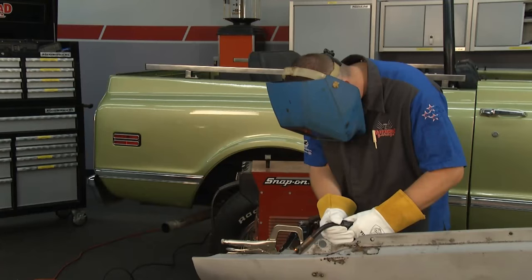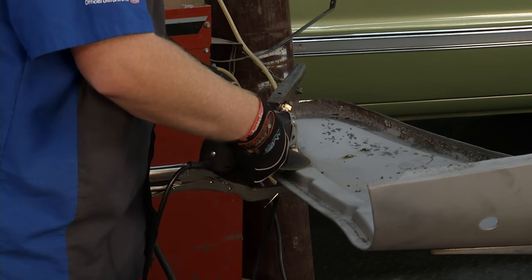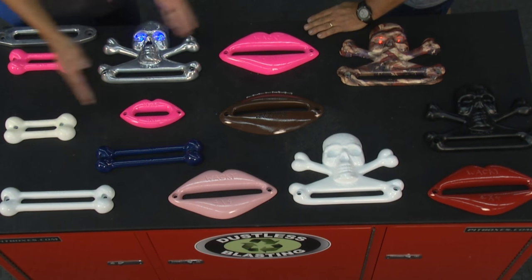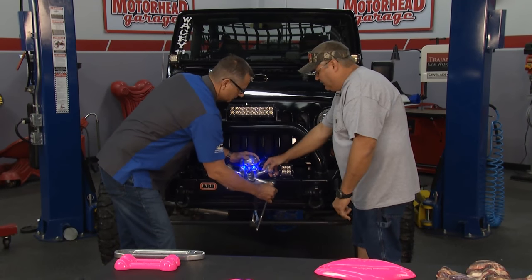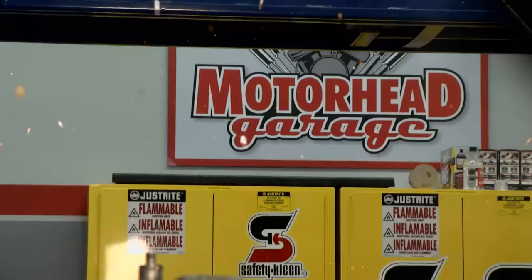This week on Motorhead Garage, Brian learns how to repair rusted bodywork with Brothers Truck parts. And later on, John checks out a way to accessorize Jeeps. All of this and more, next on Motorhead Garage, presented by Dustless Blasting.